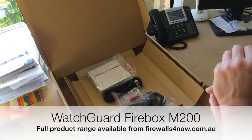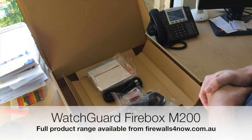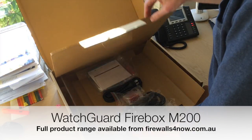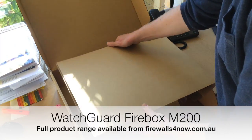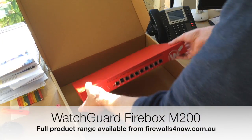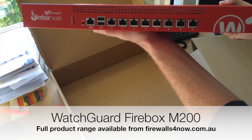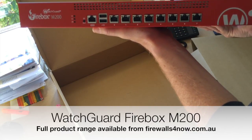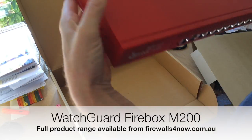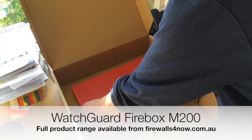That's a very simple, quick overview of what you actually get in the box — it's a powerful unit and a good starting point. Maybe you're thinking about moving to WatchGuard, making a competitive changeover from another vendor — this is a fantastic unit to get your network going. You can find all the prices on our website, but hopefully that's been a quick and helpful overview of what the M200 actually looks like in real life.